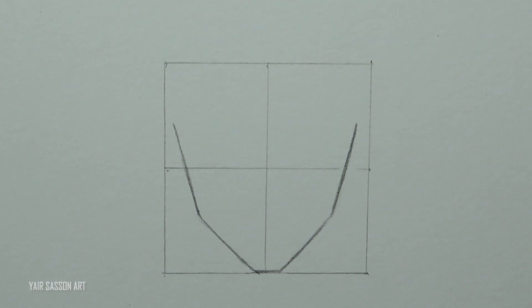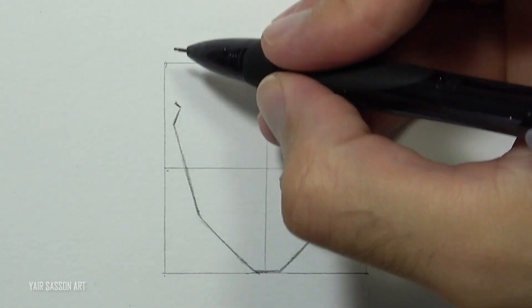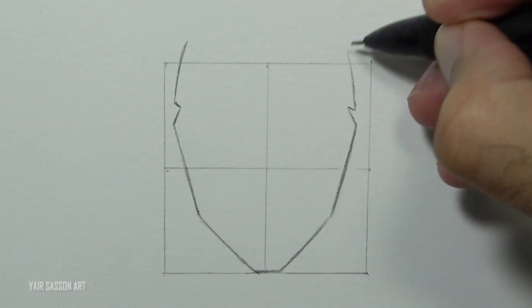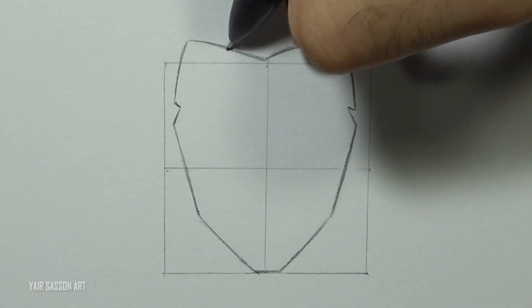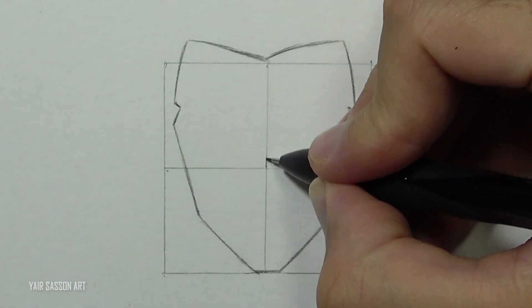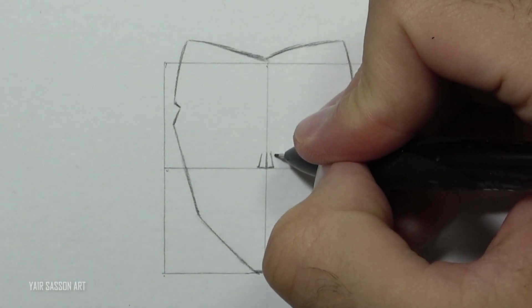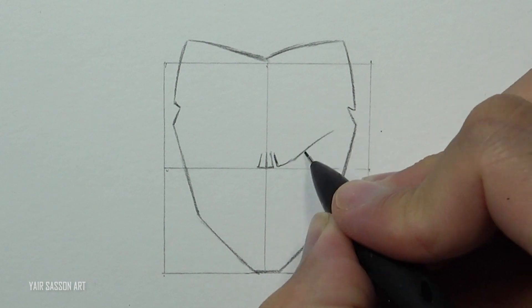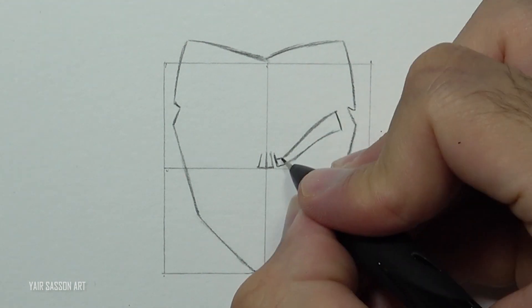We'll also draw his hairline. Then we are going to draw the wrinkles between the eyes, following with the eyebrow. As you can see, the edge of the eyebrow is parallel to the sideburn.